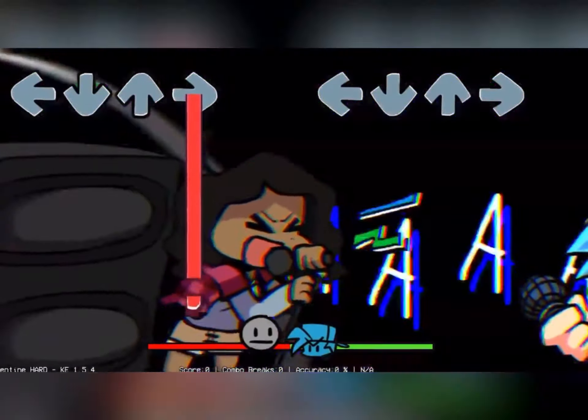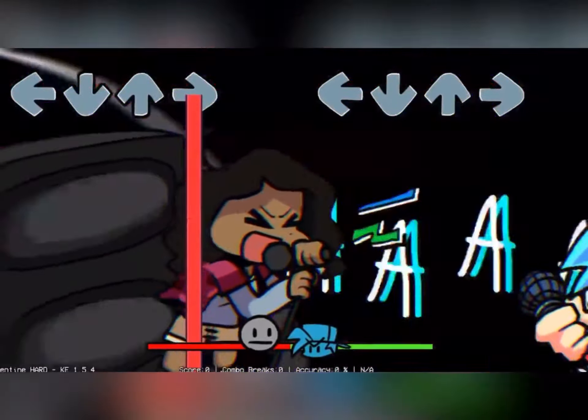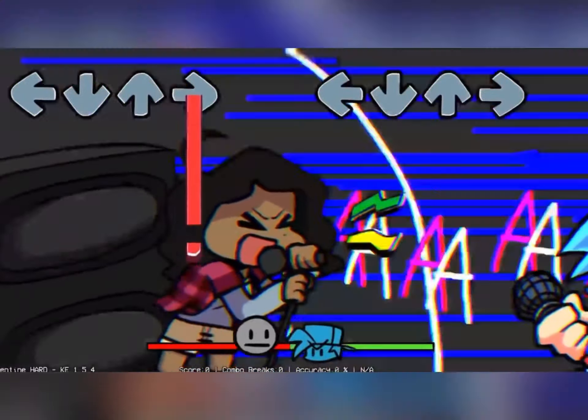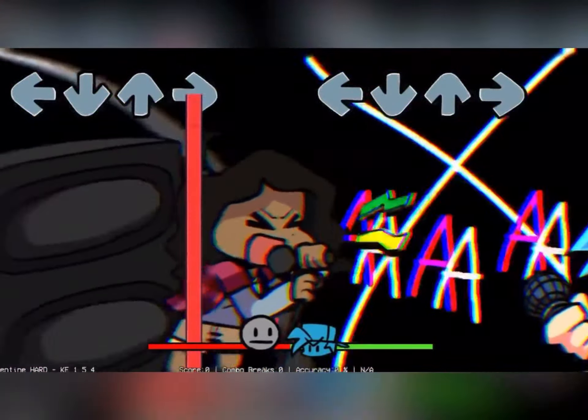The Fitnessgram Pacer Test is a multi-stage aerobic capacity test that progressively gets more difficult as it continues. The 20-meter Pacer Test will begin in 30 seconds. Line up at the start.